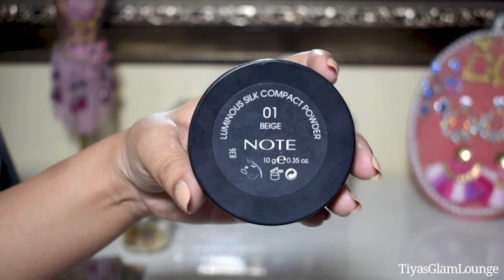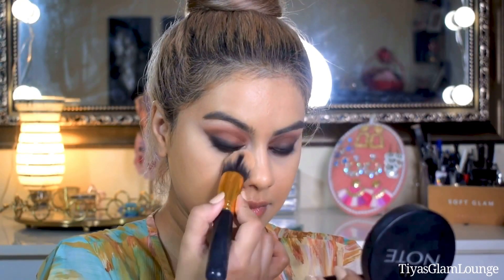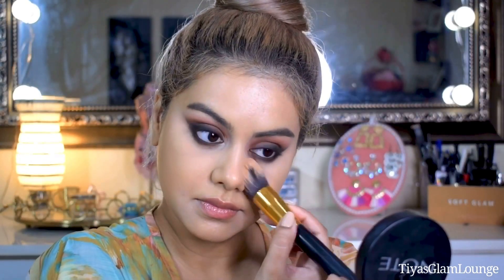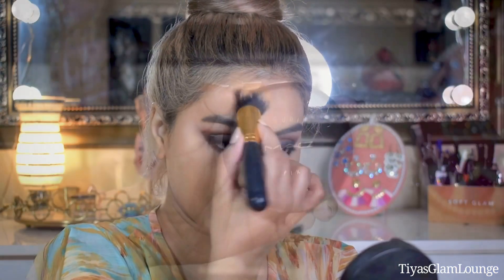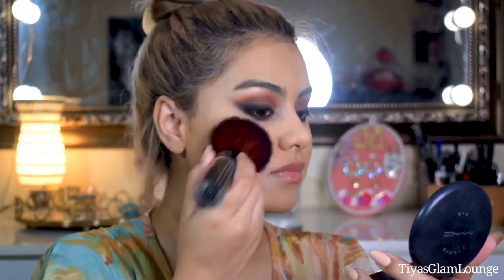Now the most important step is to set your makeup with powder. I am using compact powders because they are easy to use. I have a light shade for under the eyes to brighten that area, and a shade that matches my foundation perfectly to set the rest of my face.